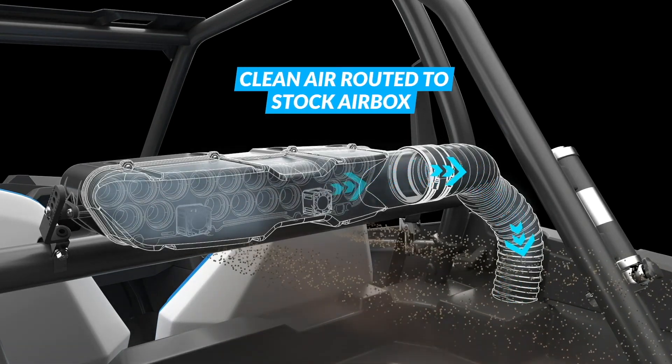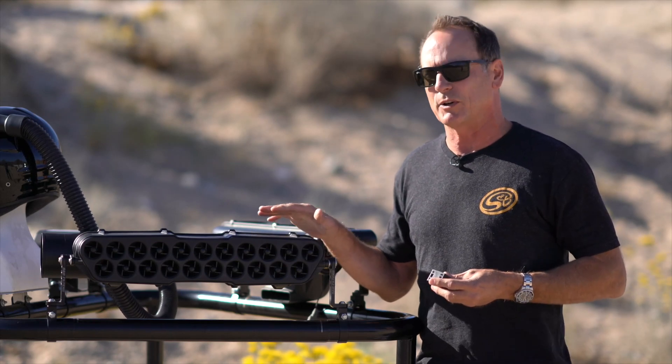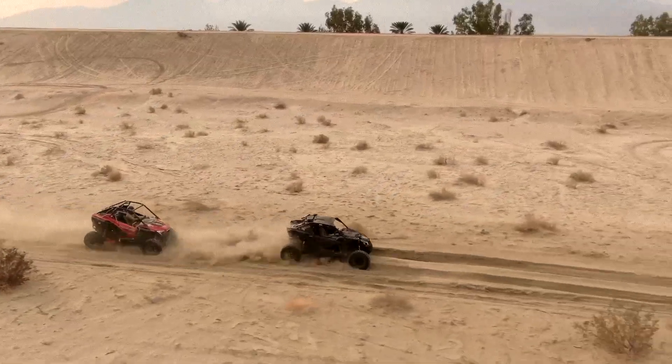You install this and you never have to deal with it ever again. You will be amazed at how clean your filter stays even going through the most harsh conditions — silt beds, the dustiest conditions you can put the UTV through.